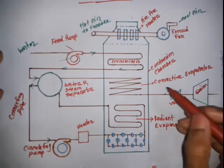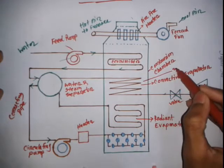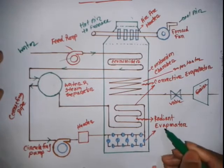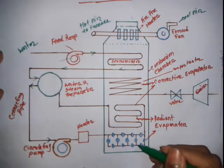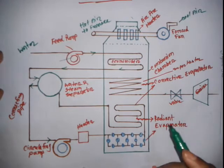From the header, water passes to the superheater, the convective evaporator, and the radiant evaporator. In the radiant evaporator, the temperature of the water becomes very high due to radiant heat from the furnace.